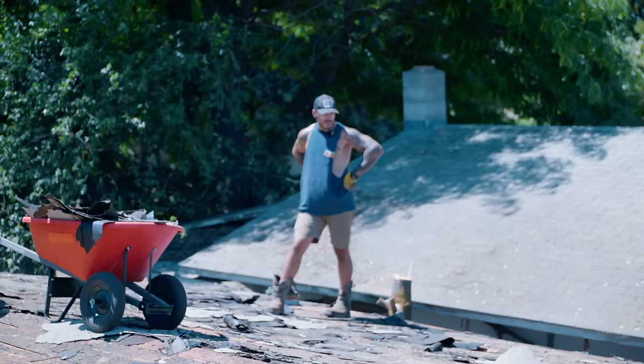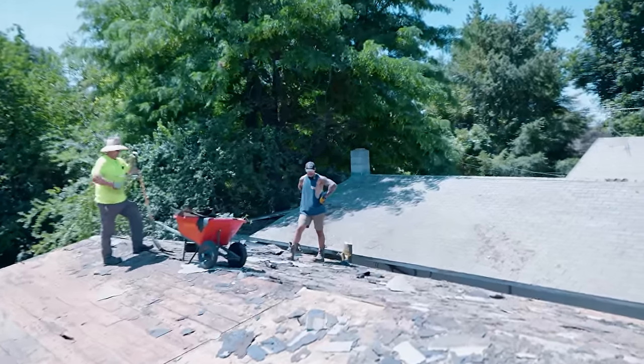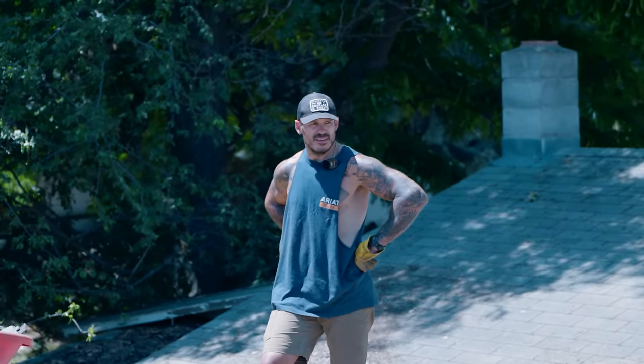We've been trucking at this for about three hours and we're finally in the home stretch. It makes you happy seeing this wood — it's almost like a great t-shirt idea: I love the sight of wood in the morning or afternoon. Whatever — we love it.